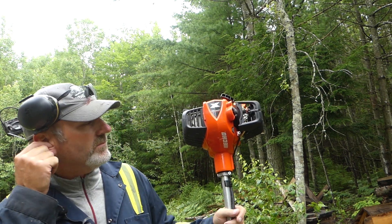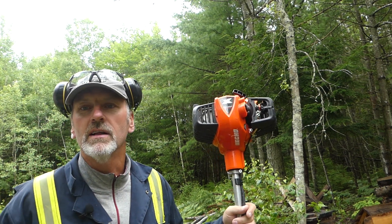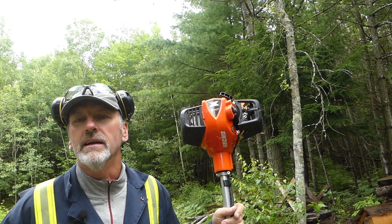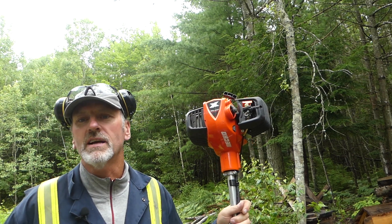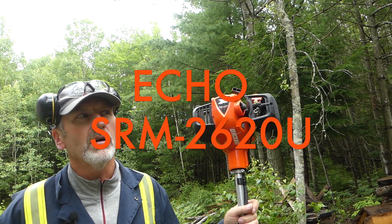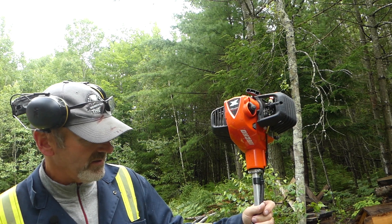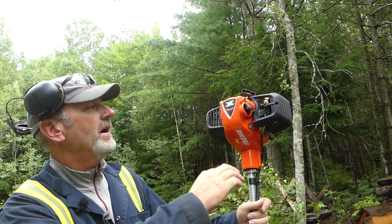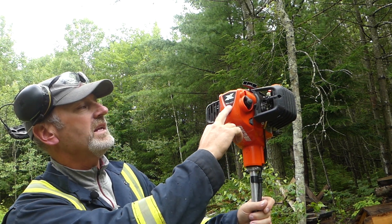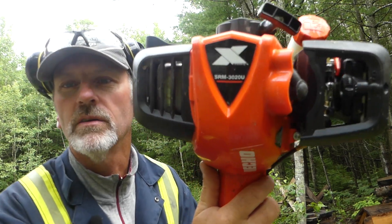It's a weed trimmer — straight shaft, not the curved one — so you can handle a blade as well. This is the second one of these I've owned. I used to have what I think was called a 2820; this is the 3020, the biggest one. The model number is SRM-3020U.